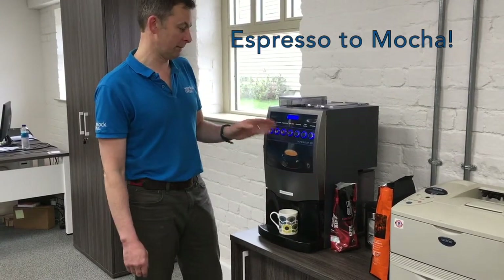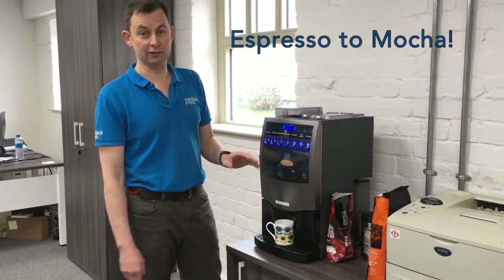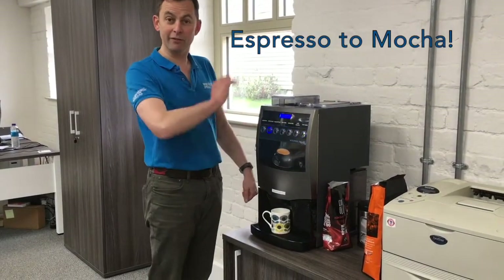This makes fantastic espressos, Americanos, cappuccinos, lattes, chocolate cafe mochas, and there's a hot water option so you can make teas as well. It's getting towards the end of the day, so I'm going to go for an Americano.